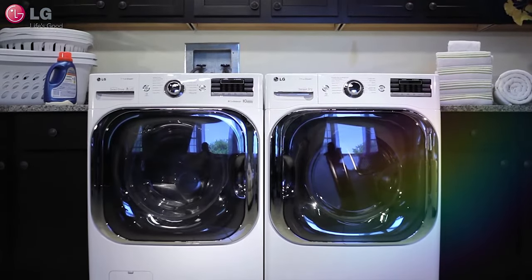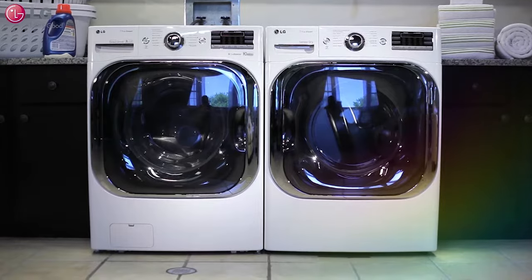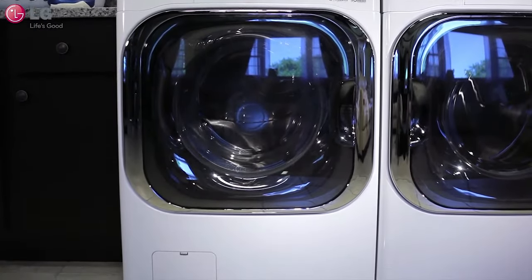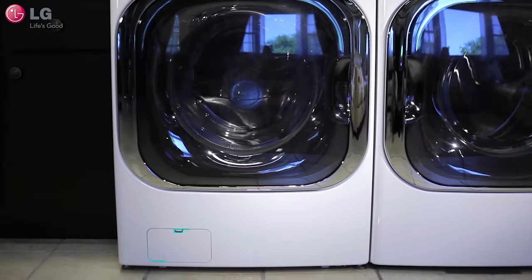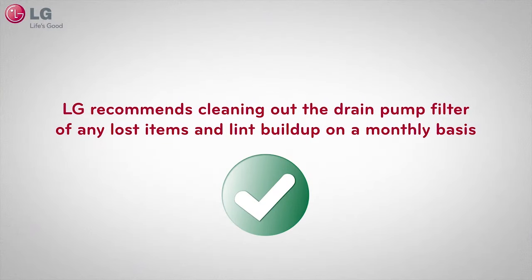Your LG front load washing machine is equipped with a drain pump filter that makes lost buttons and loose change a thing of the past. In this video, we will show you how to retrieve any lost items and keep your LG washer running properly for years to come. LG recommends cleaning out the drain pump filter of any lost items and lint build up on a monthly basis.